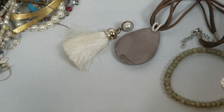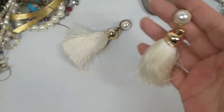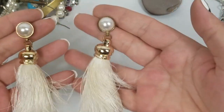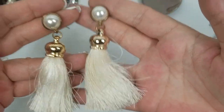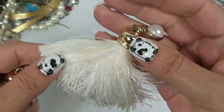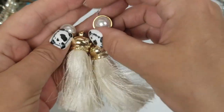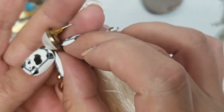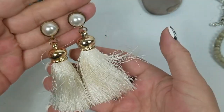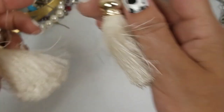We need to match with earrings. These are faux pearl tassel earrings — they feel nice. We will do $2 on these. They are just over three inches long.